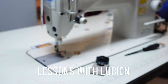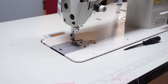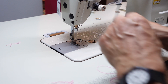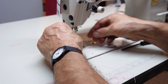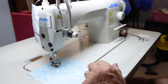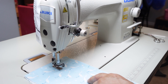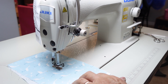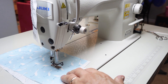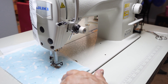The needle has to be on the right side. The needle system is 16x231, or DBx1 — that's the Japanese system, but American is 16x231. Always start with the medium speed on the bottom. You adjust the speed — if you press the pedal gently the machine goes slow first and then goes to the max speed.